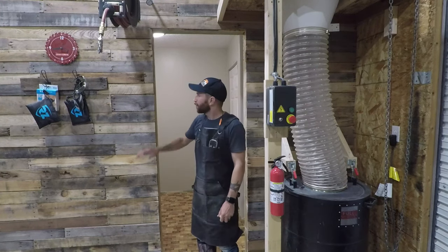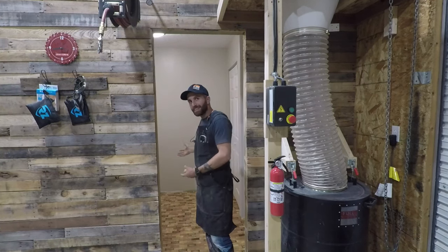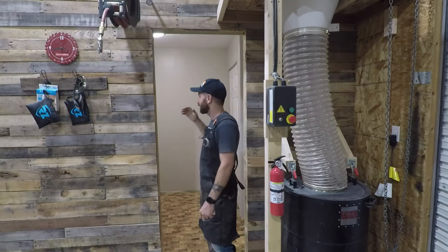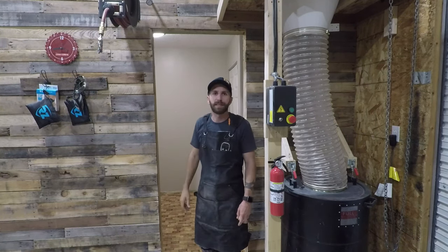Hey guys, welcome to the channel. We've been working on putting a bathroom in our shop. Part of the problem with putting a bathroom in the shop is that you want to do everything on the cheap — it's a shop, not the house. You don't need to be extravagant. So we built our own vanity, we hung our own drywall, we did our own plumbing, we even hired the neighbor's kid to come do the mud and tape.